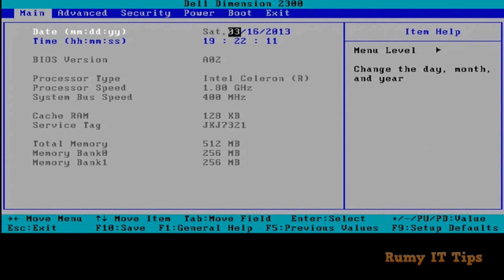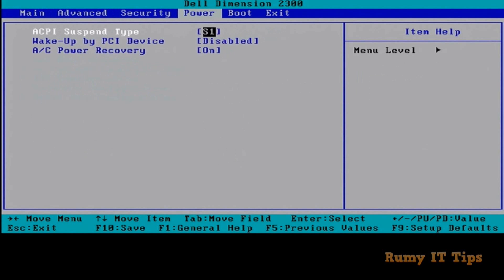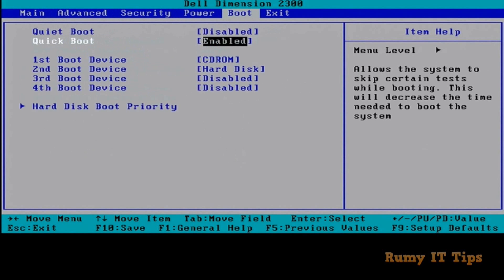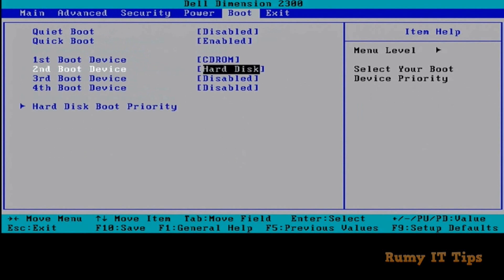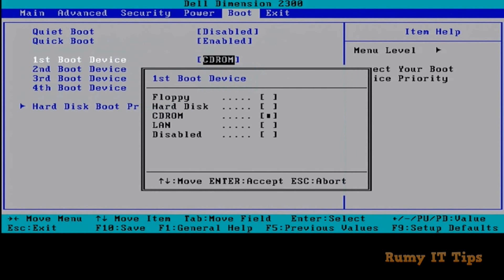You need to wait for the system to boot into BIOS mode. This is the BIOS mode — I tried this on a Dell laptop. Here you have Main, Advanced, Security, Power, and Boot options. Navigate to the Boot option. You need to change your first boot device. By default it's CD ROM, but if you want to use USB, press Enter here and select USB or hard disk, whatever option you want to use.